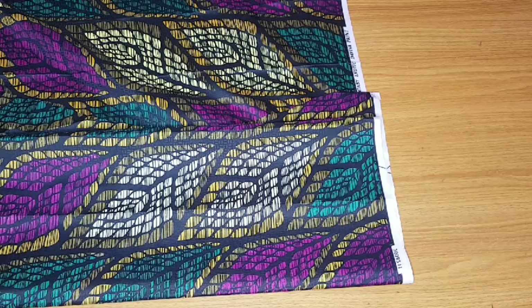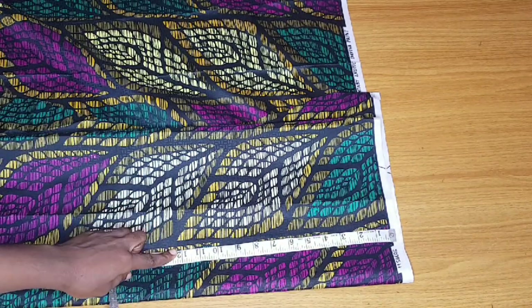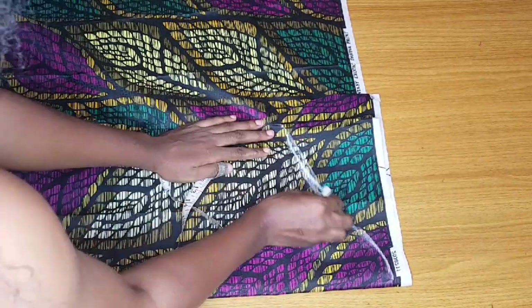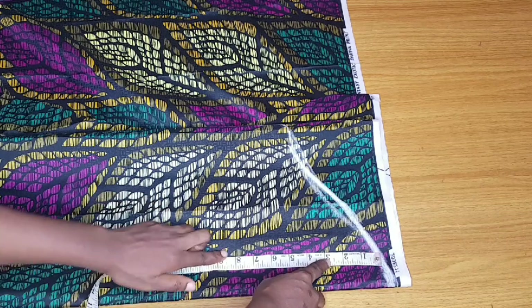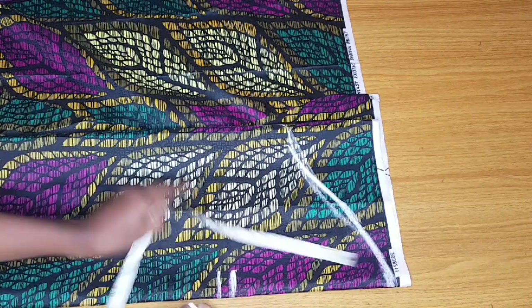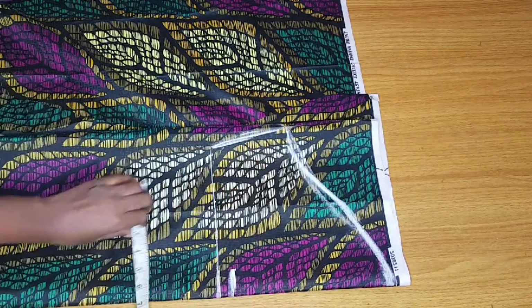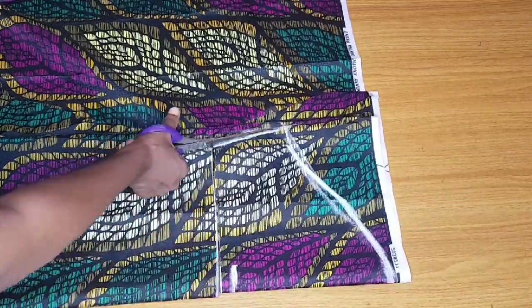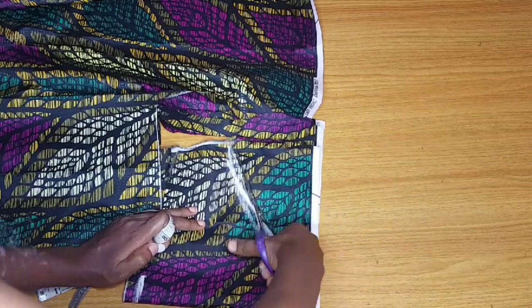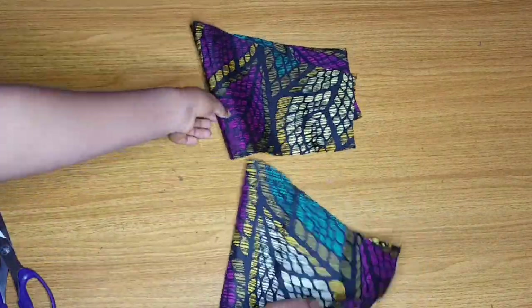I'll measure my sleeve length — 8 inches plus 1 inch for seam allowance, that is 9 inches. I'll draw my curve and mark 9. After marking the 9, I'll take my round sleeve measurement plus an extra 2 inches, then connect to my curve. I'll cut it out and you'll notice I have two sleeves. If I open it up, you can see both sleeves right here.